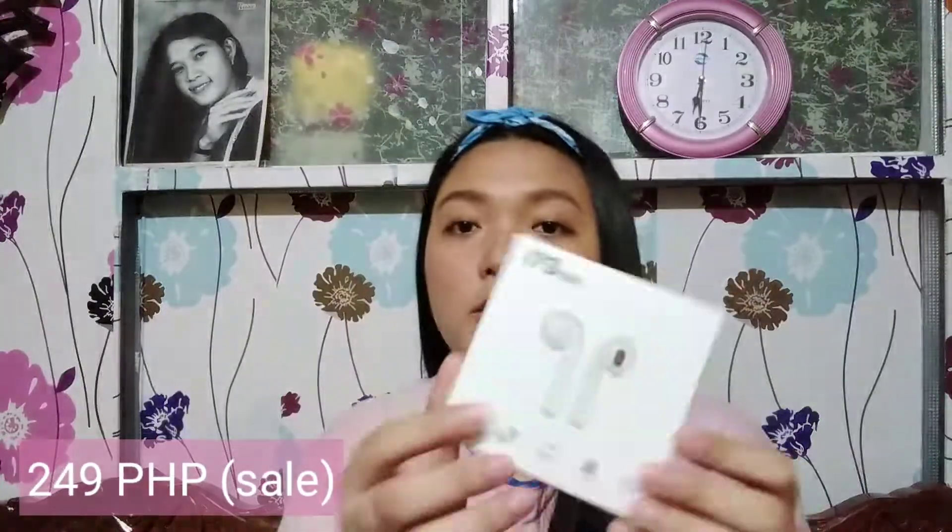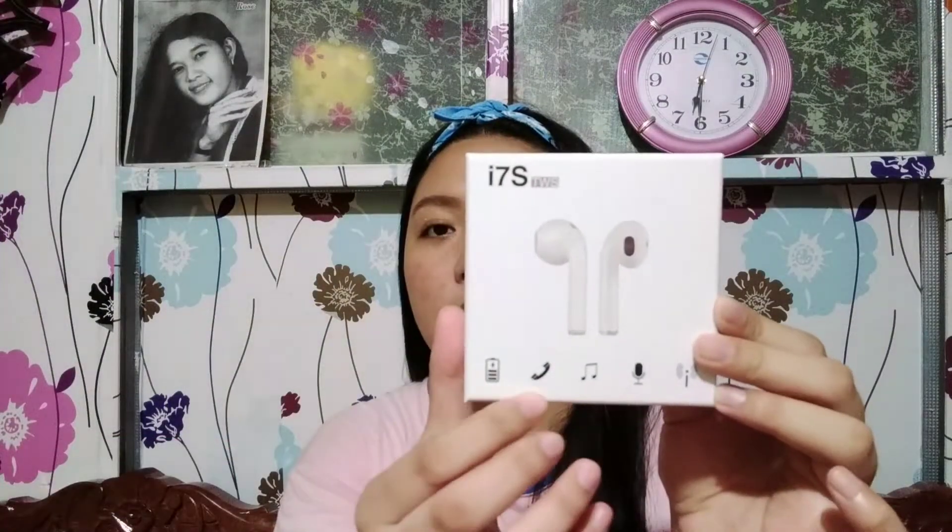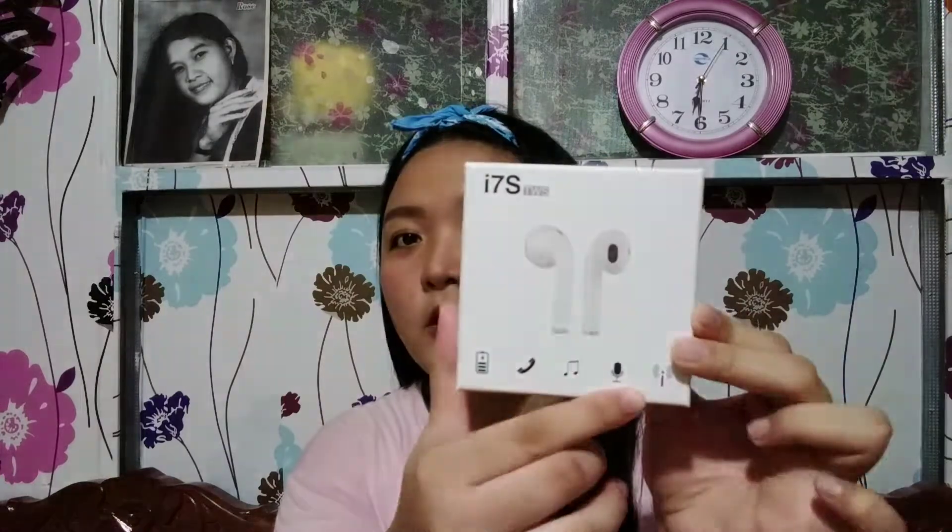I'll put the price in the description so if interested kayo, check it out. The box also shows battery info, and details for call, music, and recording. Once you open it — hello! — it's unboxing pa rin talaga. The first thing you'll see is the manual, pero wala akong maintindihan dyan kasi it's Chinese.